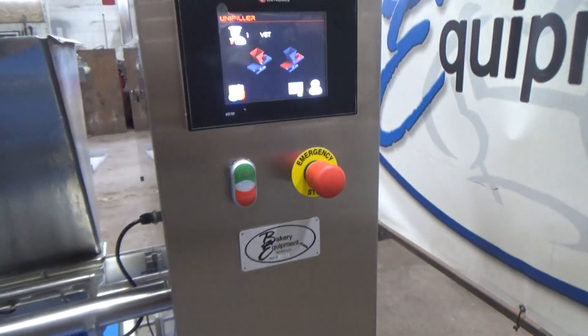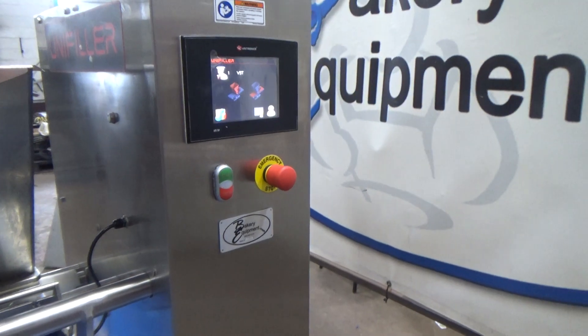This is a Unifiller 6 piston depositor, stock number 26452.